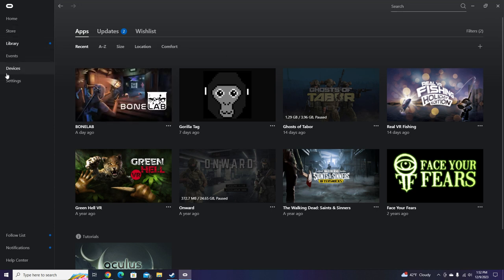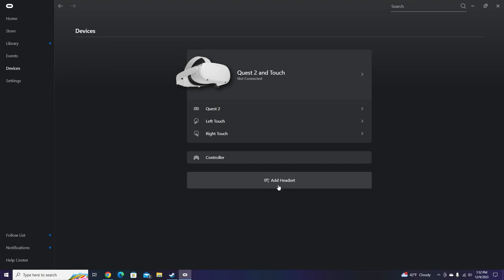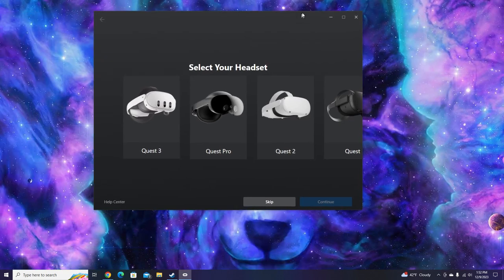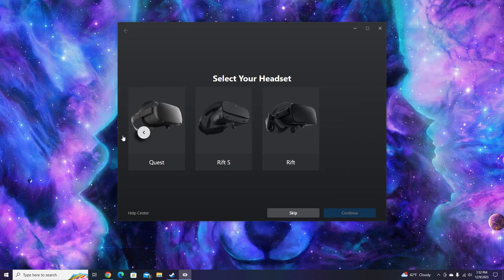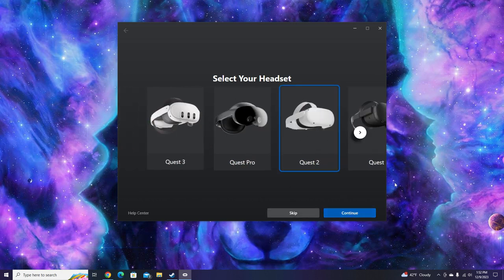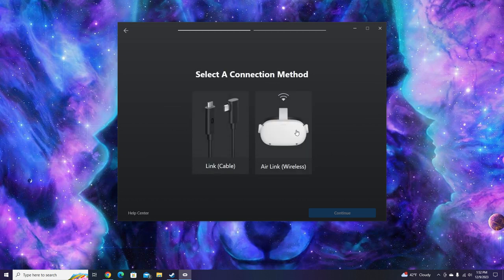Once you get here, you're going to have to connect your device. Usually it'll prompt you when you get into Oculus, and it'll look something like this. Pick your headset — I have Quest 2. Now you have the chance to play with a link cable, which you just plug into your computer, and that's a more sturdy connection. Or, if you have really good Wi-Fi, you can use wireless Air Link — it's like playing Oculus but on your internet. It can be more laggy if your internet is bad. My internet is really bad, so I just use the link cable.